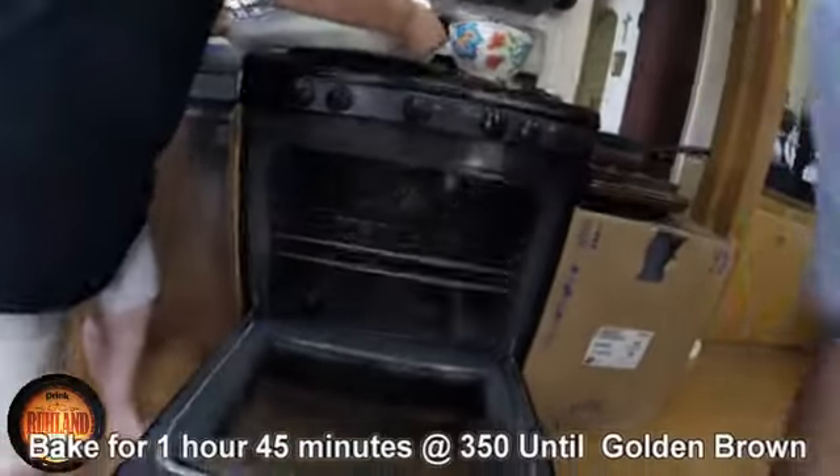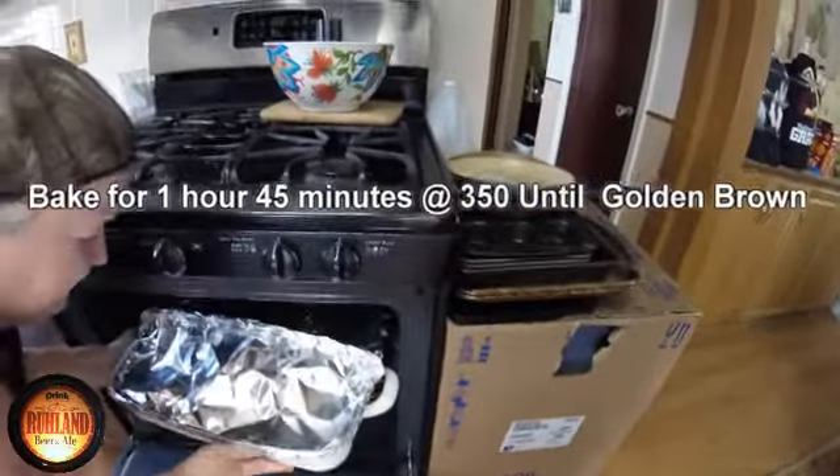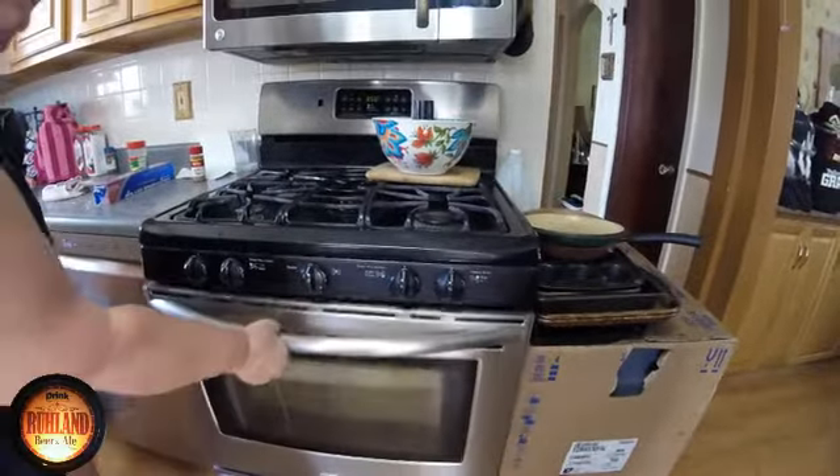Set your oven on 350. Wife's gonna slide it in there. It wants to weigh about a hundred pounds or something. And done.